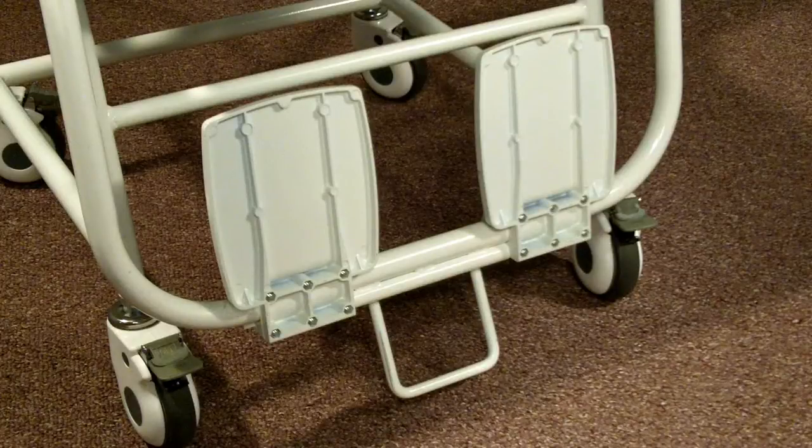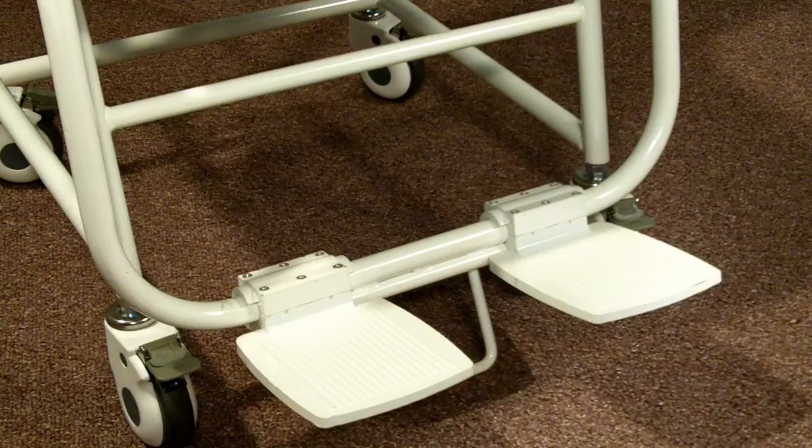The large foot rests can be folded up and out of the way when the patient enters and exits the scale, and they can be folded down when the scale is used to weigh the patient. With the patient's feet on the foot rest, an accurate weight is ensured.